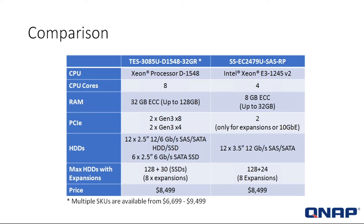The hard drives now give you a bit more options: 12 in the front, 6 in the back. The 12 in the front can be 6-gig SAS or SATA. In the predecessor, the older system had 12 3.5-inch 12-gig SAS only. Now we're giving you 6 more in the back — 2.5-inch 6-gig SSD drives. For expansion, that's 128 plus 30 SSDs, versus the previous 128 at 24 — all while maintaining the same pricing.